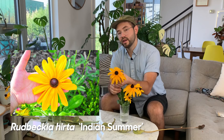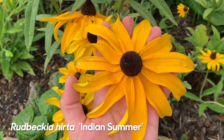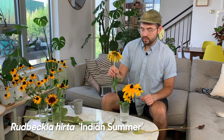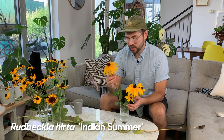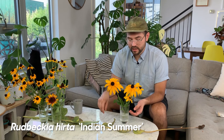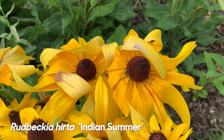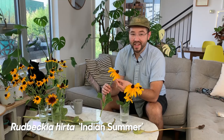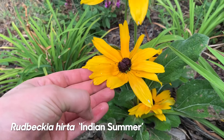The next variety is Rudbeckia hirta 'Indian Summer.' Indian Summer is defined by this enormous flower — about five to six inches across, very beautiful. These are wonderful vase plants, statement plants. One thing to know about Rudbeckia is that they're considered dirty plants in that if you put them in a vase they'll make the water very murky, which can be alleviated by adding a couple drops of bleach. If you live in a windy environment, the petals can be so large that they look windswept or a little messy, and the tips can get tattered.